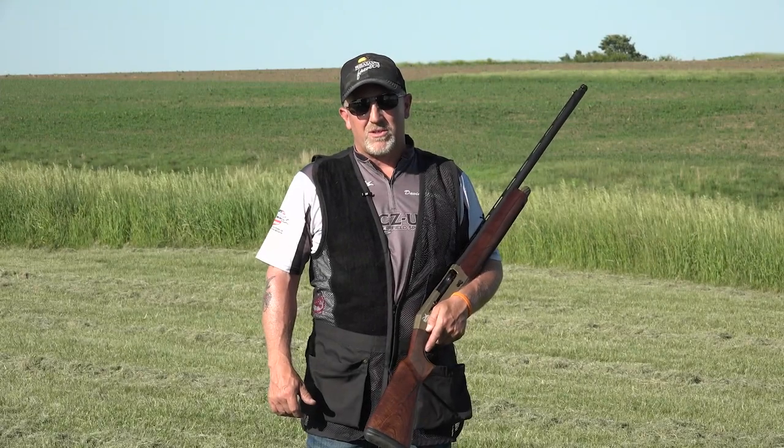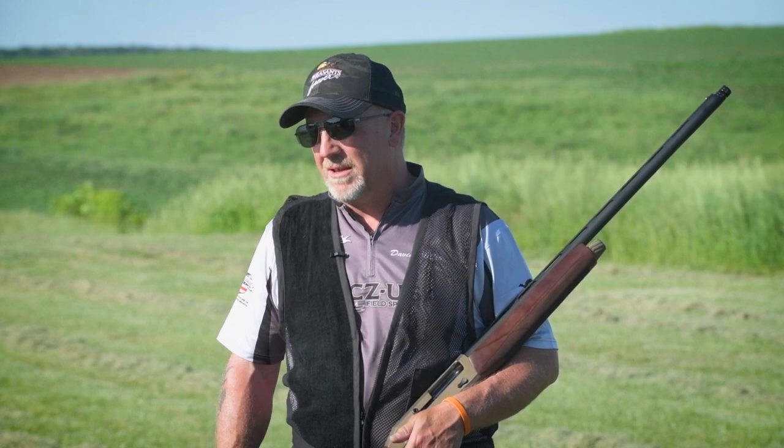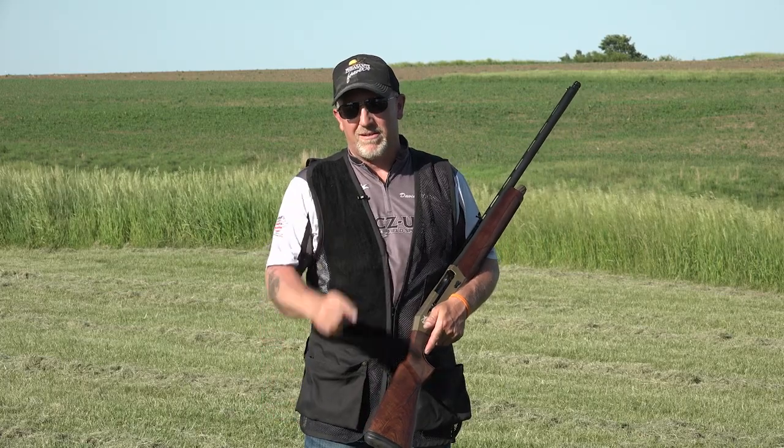Hello Hunters, David Miller here with CZUSA. Today we're going to talk about how to utilize an American trap field to get ready for your next pheasant hunt.